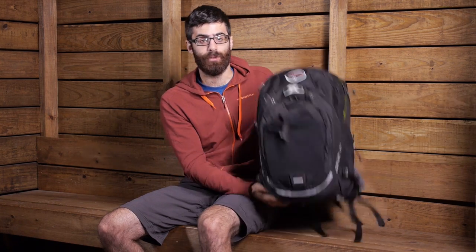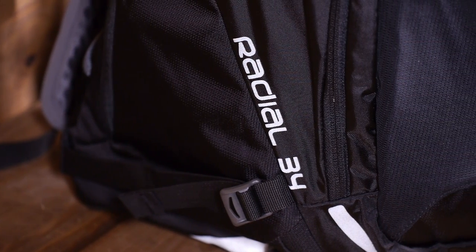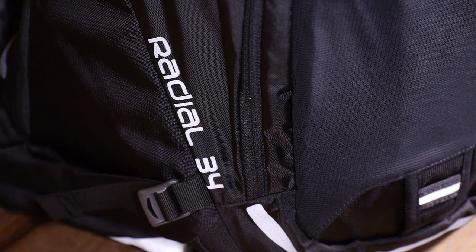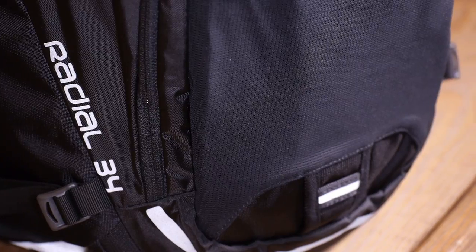Overall, this is a really nice lightweight pack ideal for the active commuter. A very flexible, mobile suspension system and a variety of organizational features make it great for bike commuters in urban environments. It's the Osprey Radial 34.